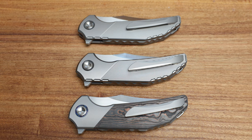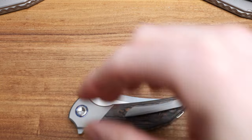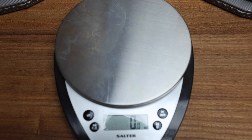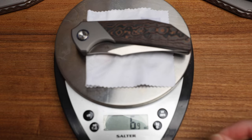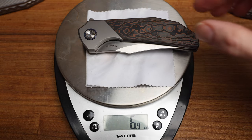I'd like to get a weight on these guys now. Any guesses? It's definitely north of 5, maybe 6. 6.9 for the carbon. Let's just double check — 6.9 for the carbon. And titanium on the diamond — 6.8. It's funny that the titanium one's lighter. One more time on the carbon: 6.9. That is funny. I did not expect that to be lighter.